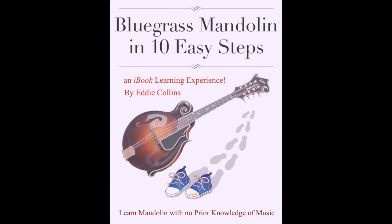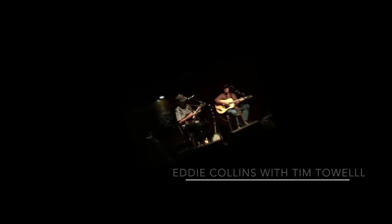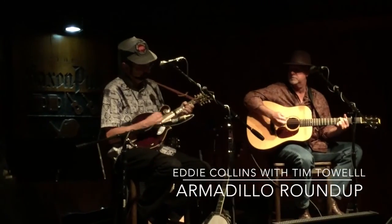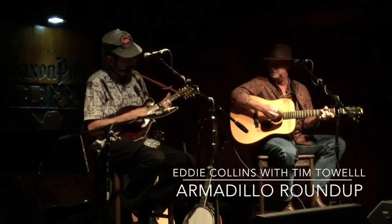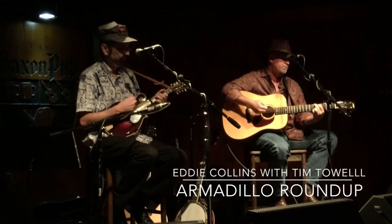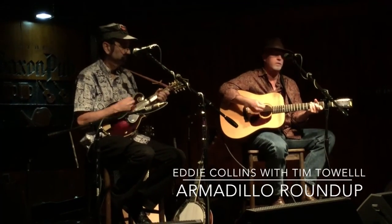Bluegrass Mandolin in 10 Easy Steps concludes with a valuable resource section. With over 200 pages, 40 videos, and over 300 sound clips, it is perhaps the most comprehensive learning program for bluegrass mandolin ever created. I hope you enjoyed this brief tour — hop on over to the Apple iBook store and get your copy today.